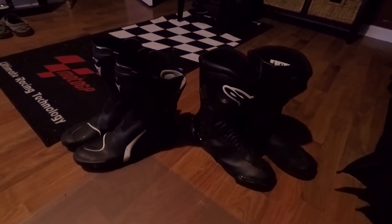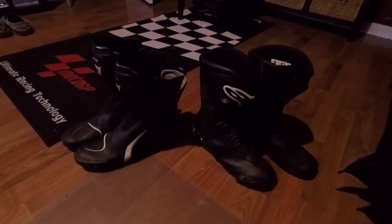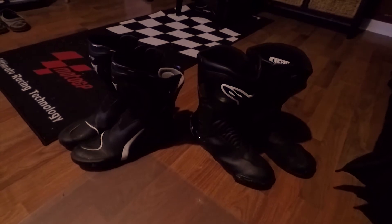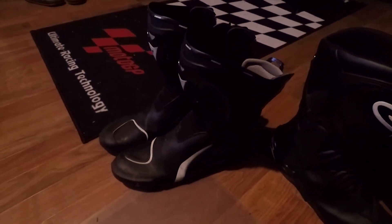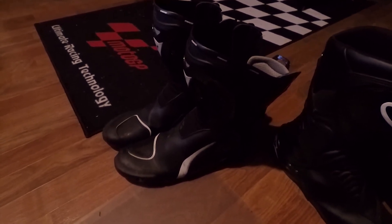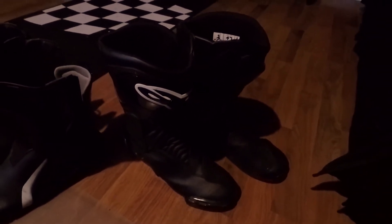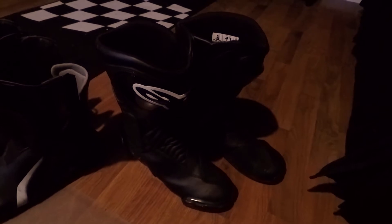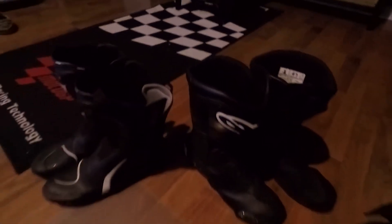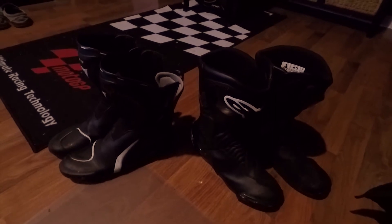Go Pro Chicken here, amateur videographer. I'm doing a quick little likes and dislikes of my two pairs of full-length boots. You've got the Dainese TR course that I've had for about a year, year and a half. And then you've got the Alpinestars SMX6 that I've had for about six months. So just a little short brief amateur video comparison.